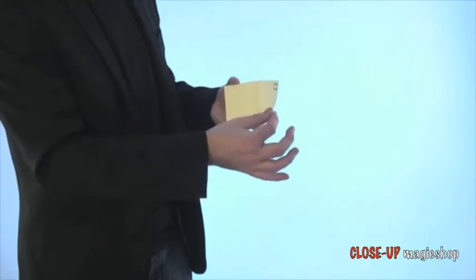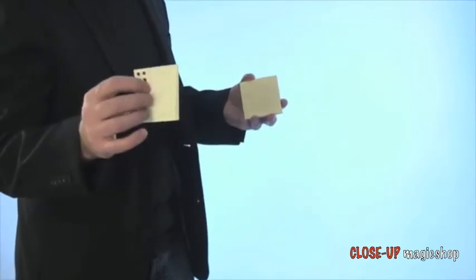This is then peeled off and given to your spectator to examine. You can carry this around in your jacket pocket or your jeans pocket — just bring it out and you can go straight into the trick. The reset only takes about 20 seconds, and you can do it in your hand. You don't need a table.